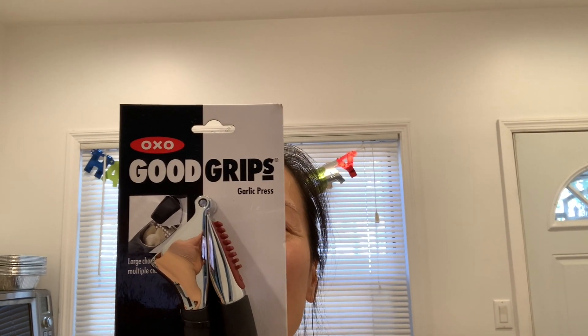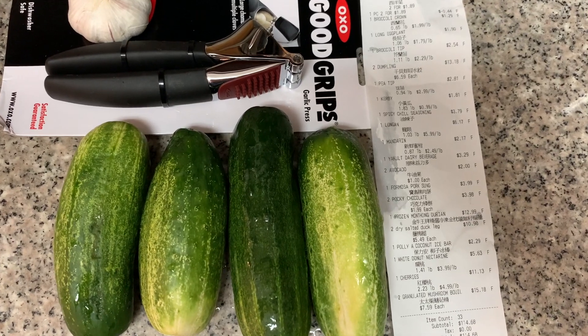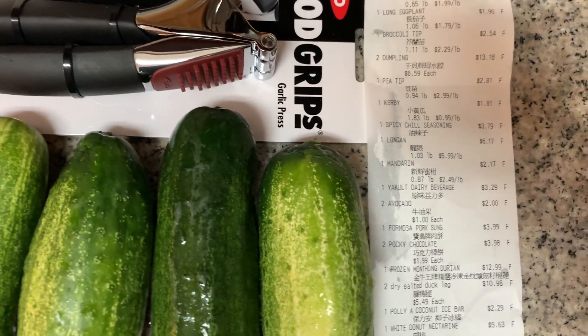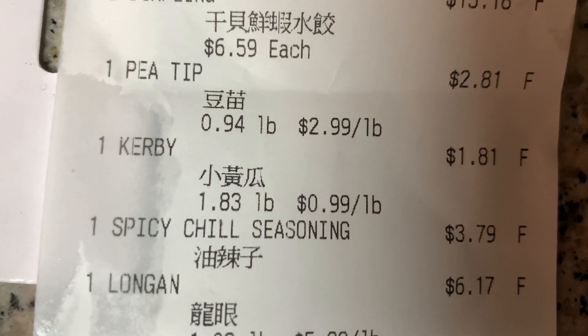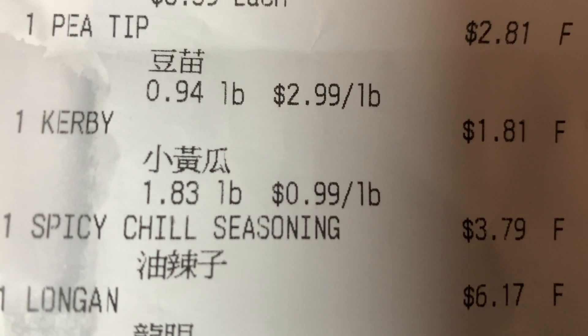Welcome back! Today I'll be testing out this XOX garlic press. I'm going to make a cucumber cold dish using some pressed garlic. Today's main ingredients are four cucumbers and one garlic. If you're curious about cucumber prices in New York right now, it's 99 cents per pound, and four of them came to one dollar and 81 cents — not bad!